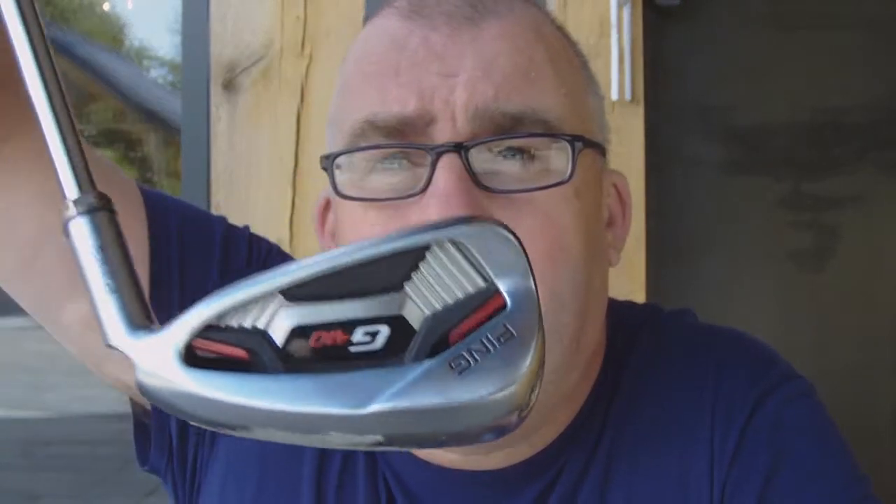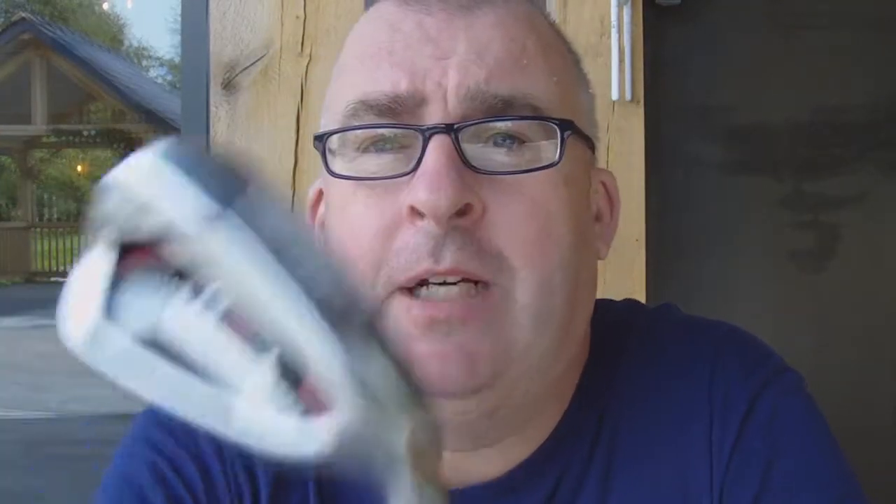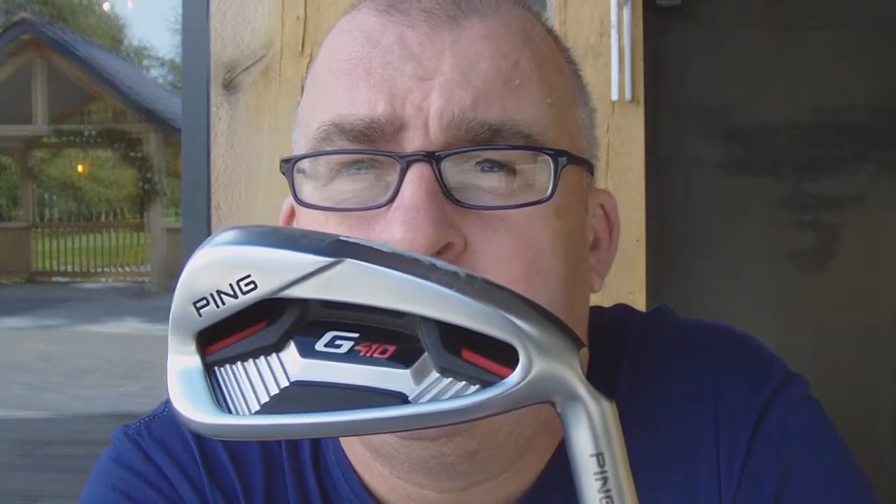Next club we've done is the PING G410. You can see that — upside down, there we go. So, you know, if you can't have a swing, buy a PING. On this G410, we've got a little funky little hole there. Don't know what it's for, but it was okay.